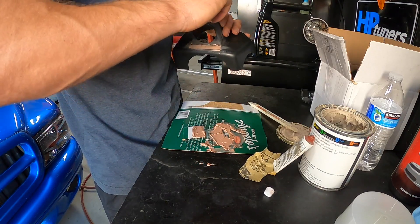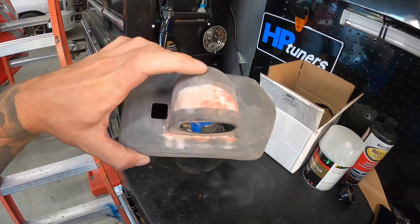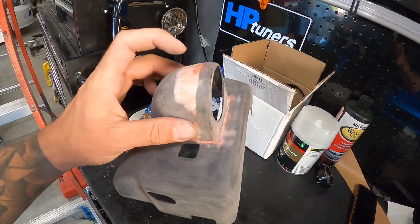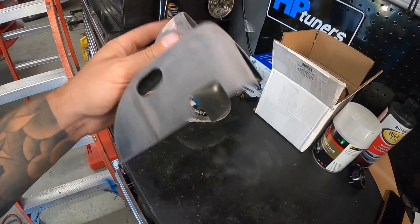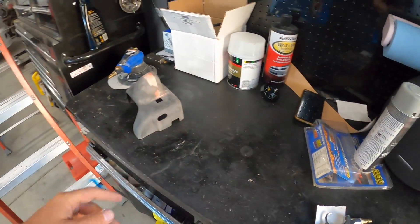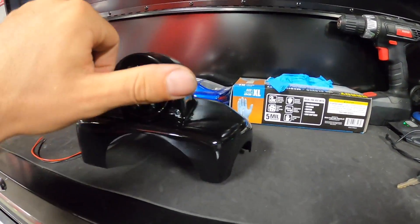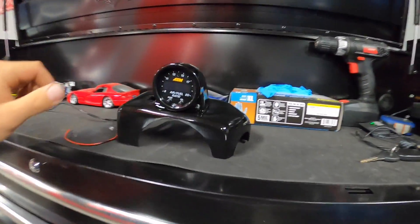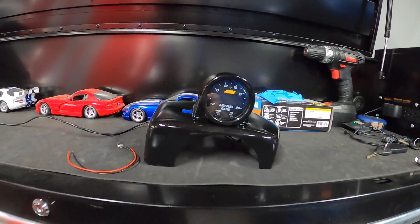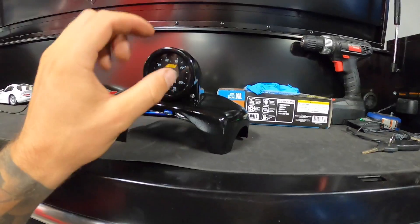Holy moly, this is hardening fast! Literally hours later — sanding and shaping — I finally have this thing ready for paint. It's a little ugly with the different colors — we got the bondo here, got a bit of glazing putty for a few pinholes, but she's all ready to go. I'm going to wipe it down with wax and grease remover, hit it with some paint, and let it dry.